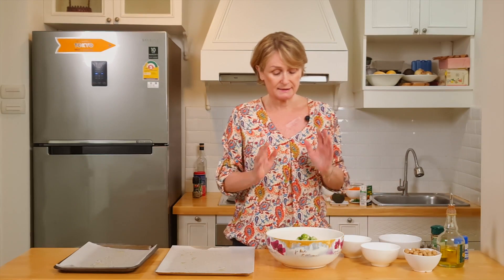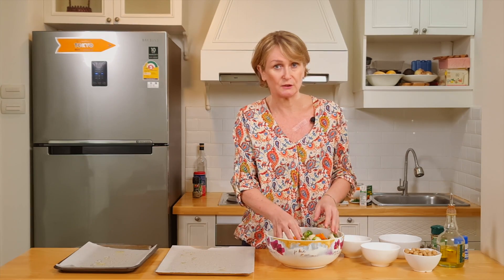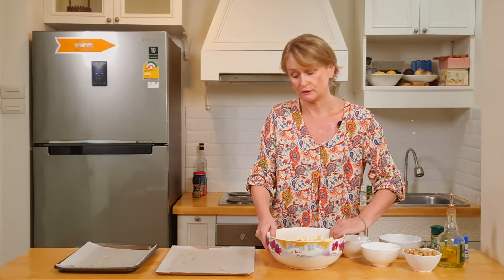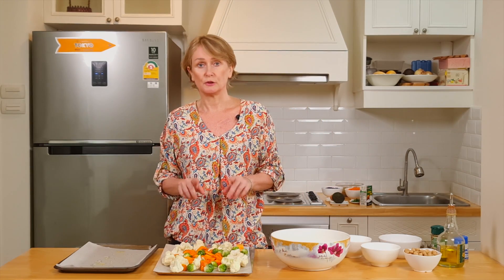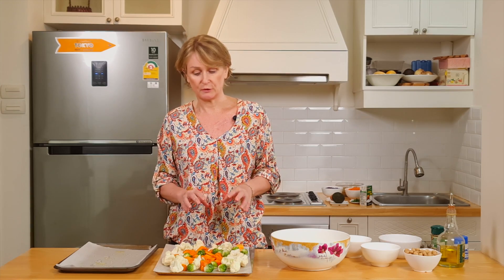With my hands, I will make sure that all the vegetables are covered with olive oil. Once done, I put them on a tray that I've already oiled. It will go in the oven for 25 to 30 minutes until they're all tender, flipping them over halfway through.